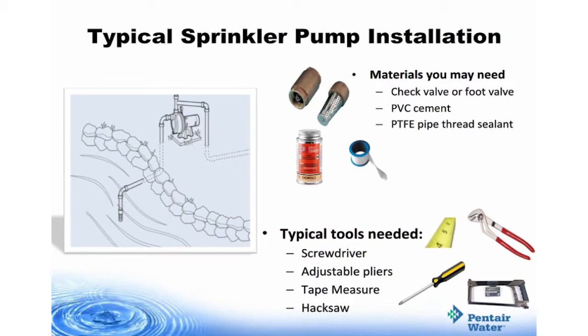Things you'll need will be a check valve or a foot valve, PVC cement, and PTFE pipe thread sealant. You'll also want to be sure that you have these tools available: a screwdriver, adjustable pliers, a tape measure, and a hacksaw.